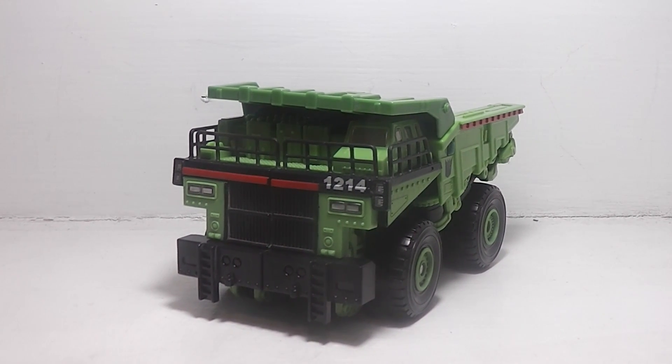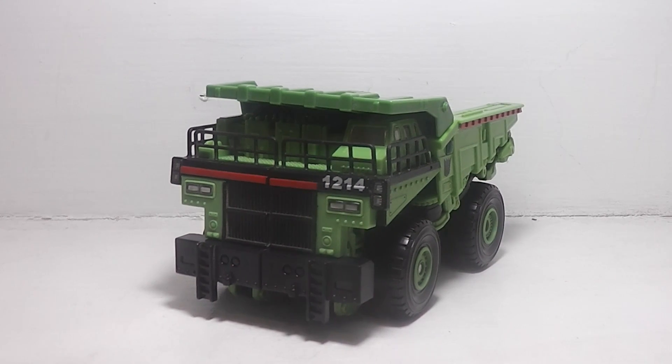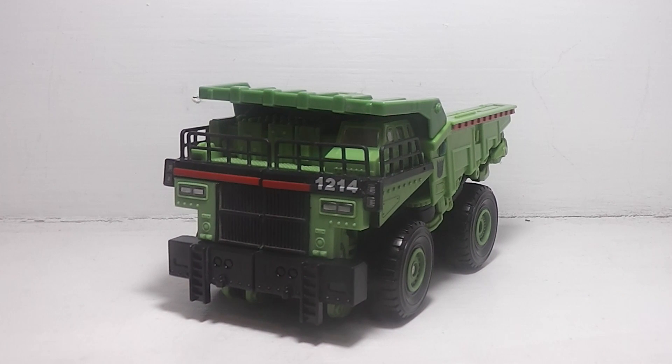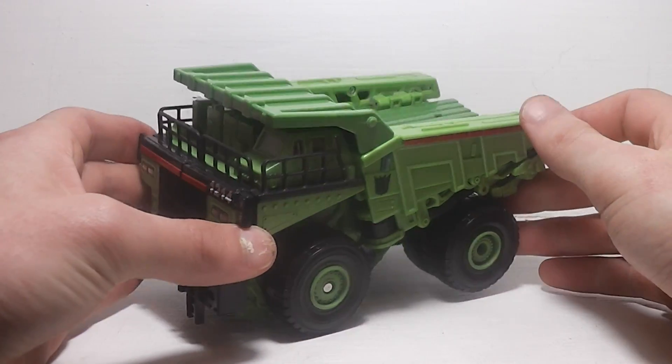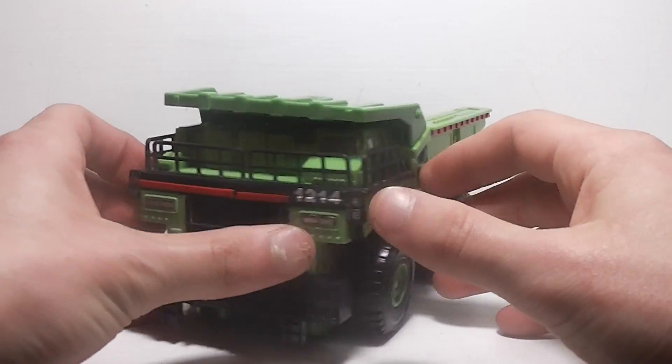Here is the review of Transformers Revenge of the Fallen Voyager Class Long Haul. As you can see, he is a dump truck, and it looks really nice and very cool looking.